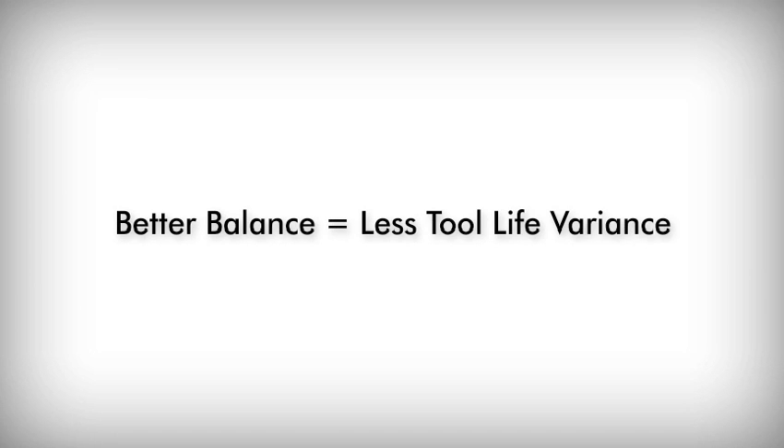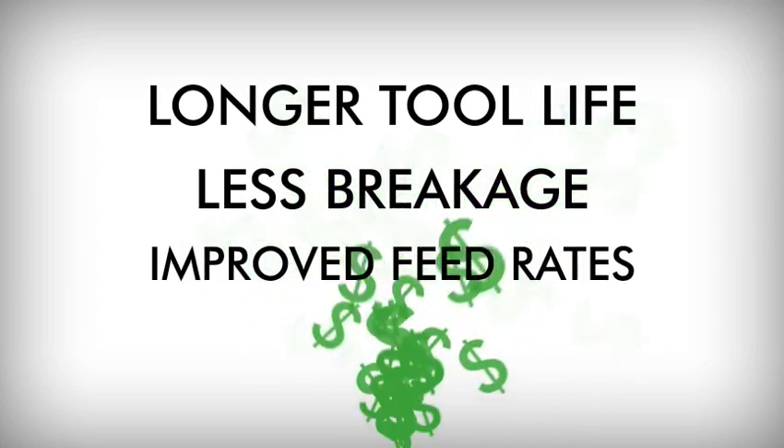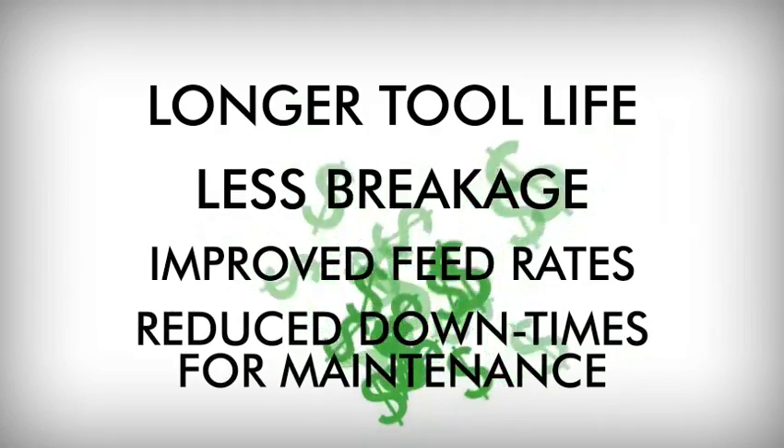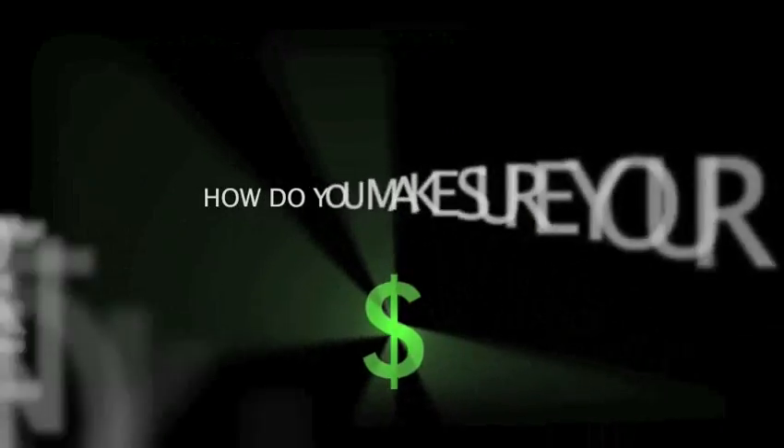Balance of high-speed tools after installation of the retention knob is maintained, which in turn reduces tool life variance from one tool to another in the same cutting operation. The net result: longer tool life, less breakage, improved feed rates, and reduced downtime for machine and spindle maintenance, which all add up to more money to the bottom line. How do you make sure your retention knobs aren't causing you problems and costing you money?